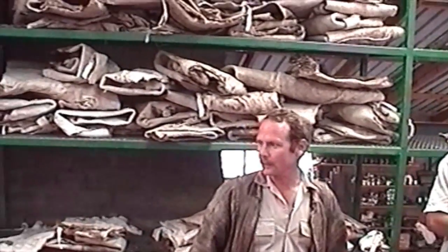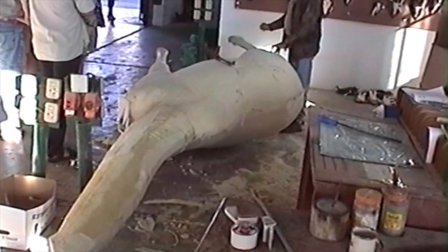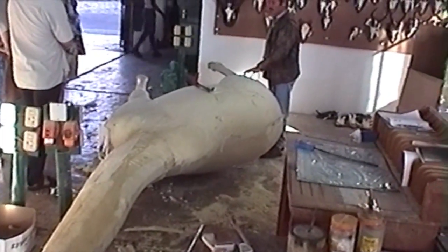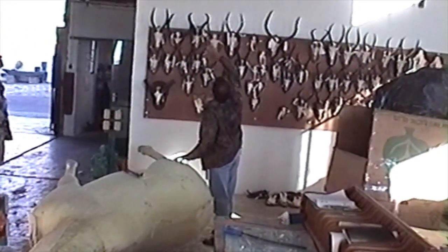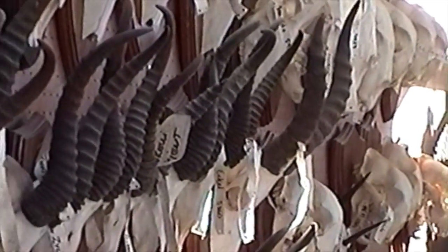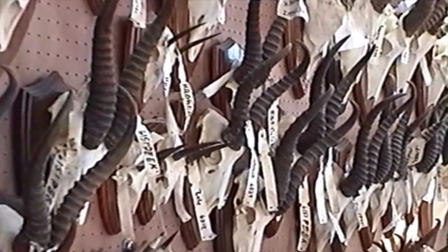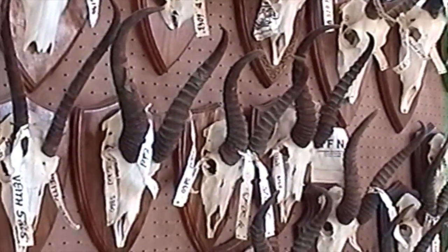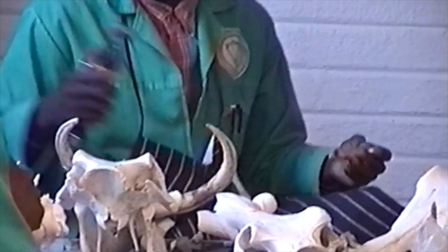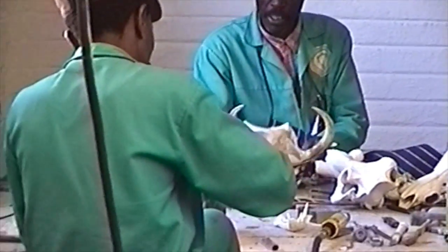Now we go through there. A couple of elephant feet in there — this is the working one. This is the memory of the other. This side comes with this. I think there's a light in the last part. We have a big factory at the bottom of the load.